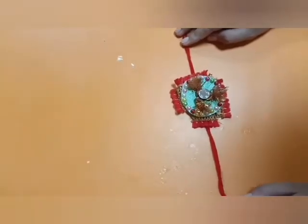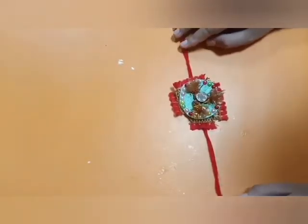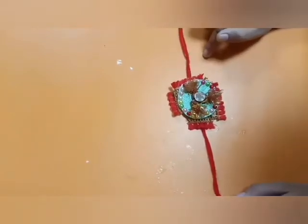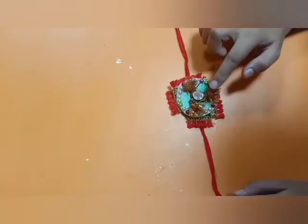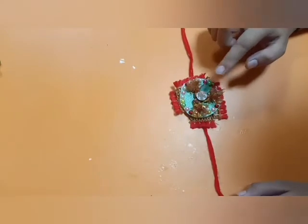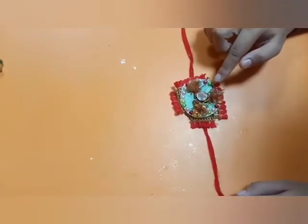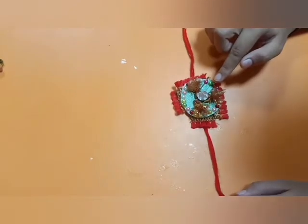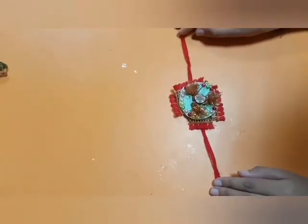You have to do this activity under the guidance of your parents. After tying this rakhi, when you want to open it, sow these tulsi seeds into your pot. Click a picture with your sister or brother and send it in the group. Thanks. Happy Raksha Bandhan to all of you.